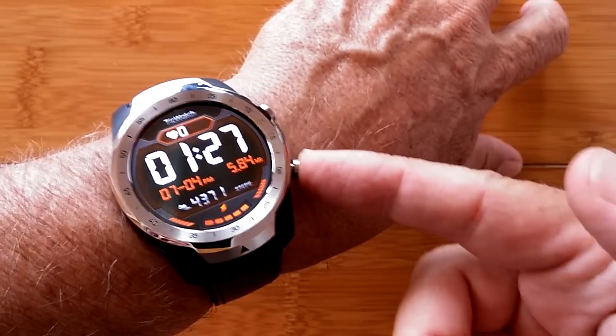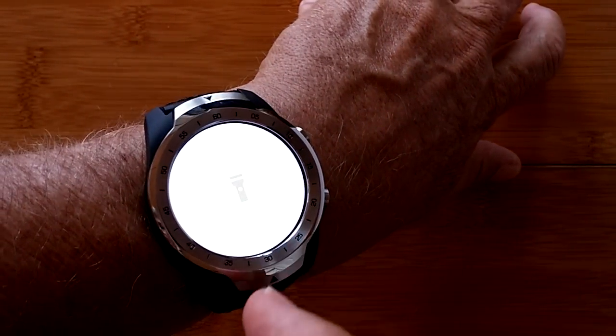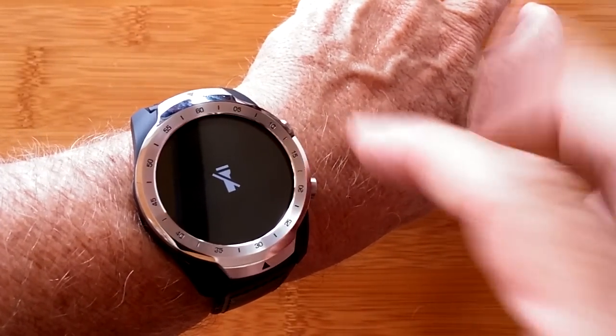When you press this button two times, you can launch whatever stock watch you want. This is the onboard flashlight that you can turn on and off to light up your way.